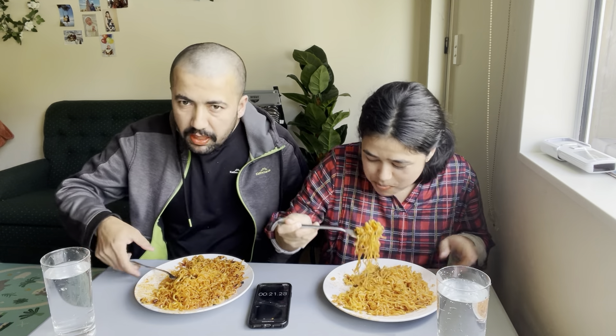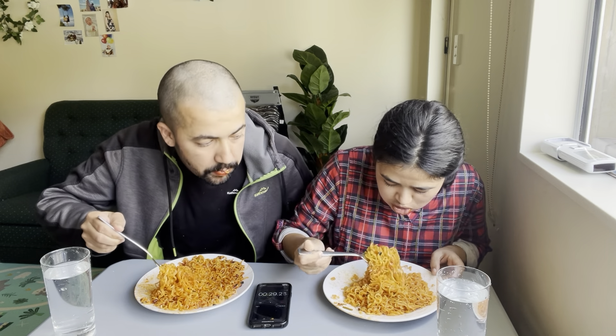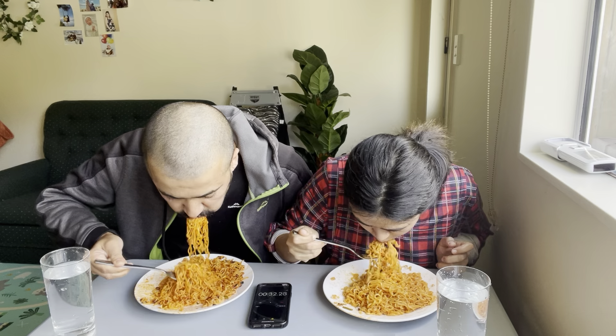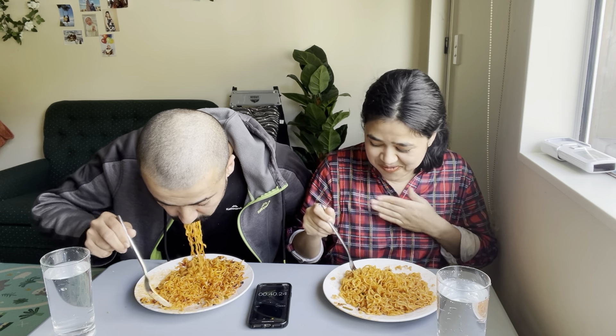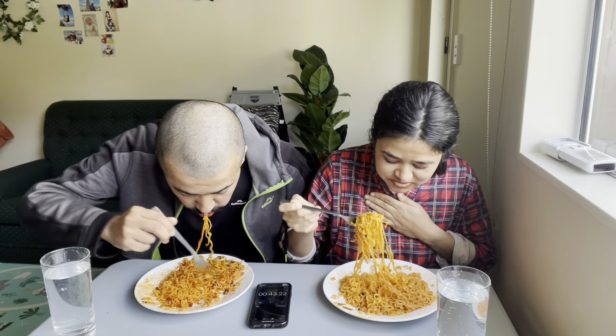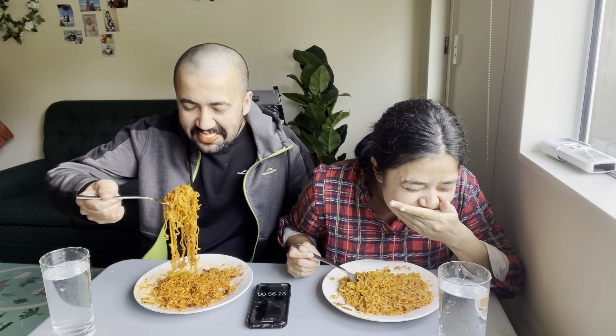Oh my god, I'm so hungry. It's so good, honey. Are you hungry? I'm hungry.